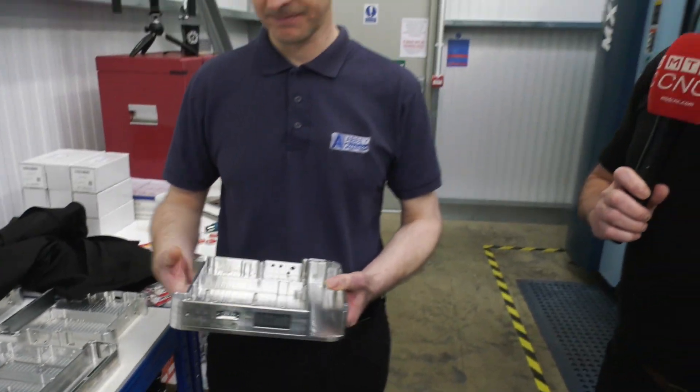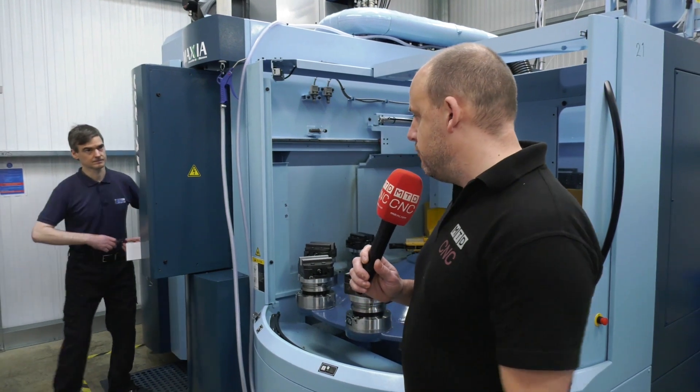Thank you very much, Christian. The MX330 from Matsura — you'll know by watching our channel that we're visiting a lot of engineering companies that are adopting automation, and this is a perfect automation solution for unmanned overnight running. Small footprint, very agile, a fast five-axis machine — four-plus-one or full five-axis, whatever your choice — have the machine running overnight and keep that spindle turning. That's it from me here at Abbey Precision.